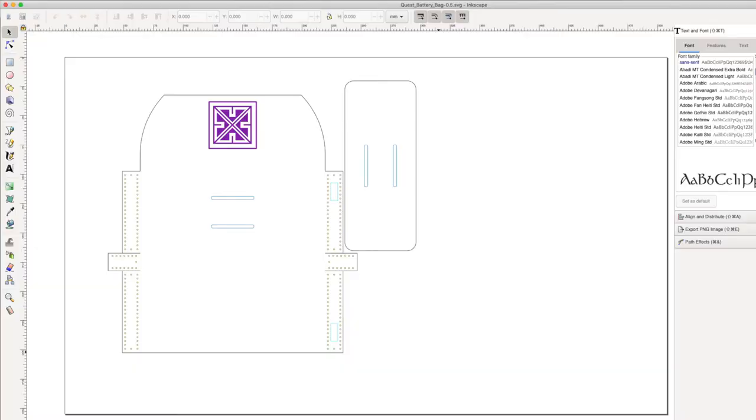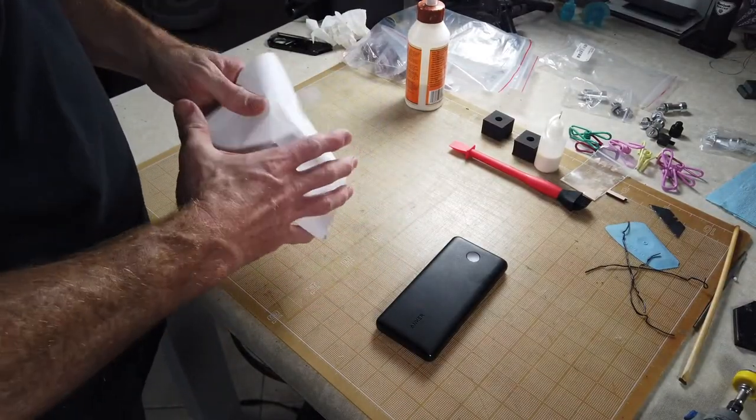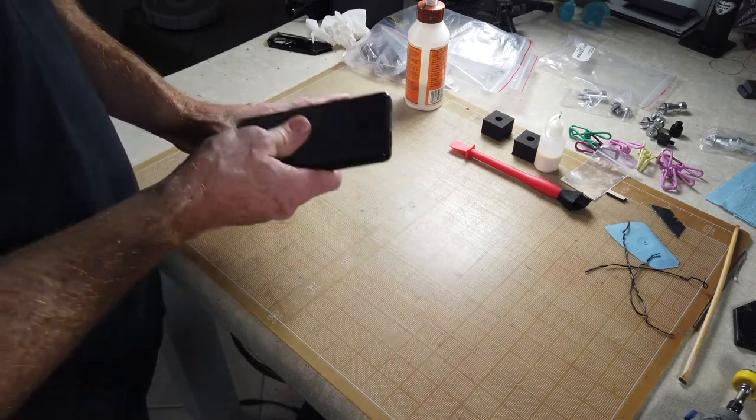After taking measurements of the battery and making a draft of the pattern in Inkscape, I cut a prototype out of plain printer paper. I taped it up, confirmed the battery fit, and that everything lined up.